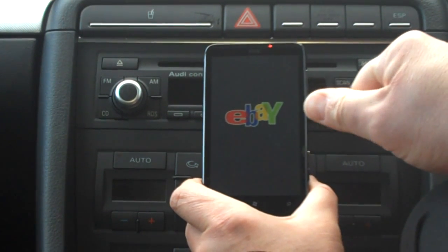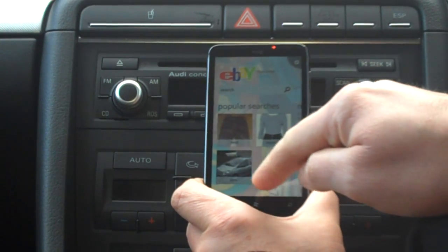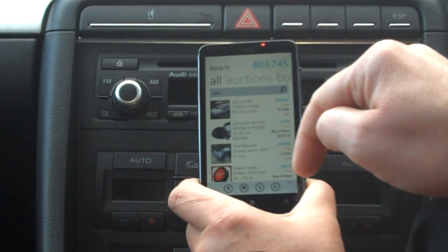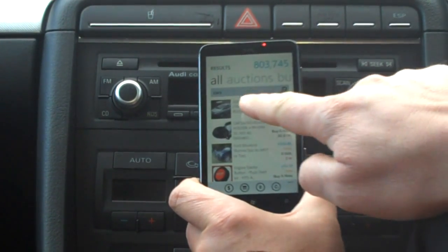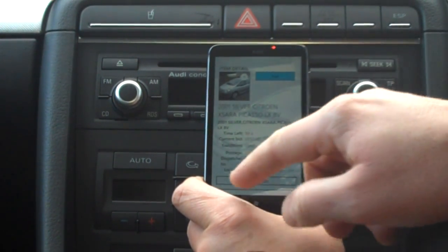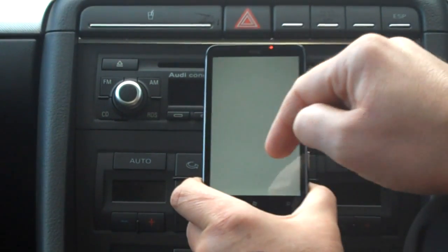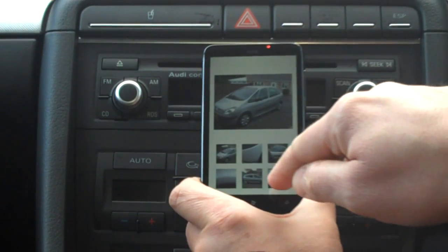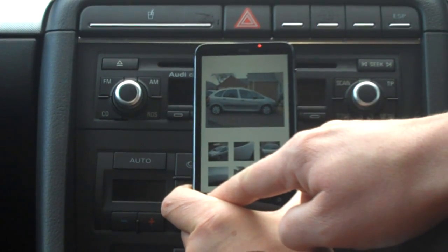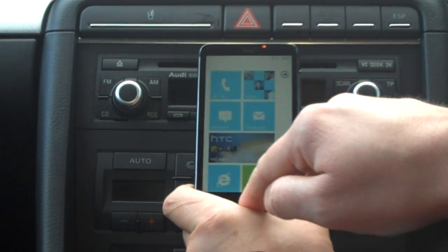Let's go into eBay. Welcome — sign in. I'll search for cars, as I showed in the review. There's a nice Citroën Xsara Picasso for £850. The interface maintains the Windows Phone 7 look and feel — the Citroën image is used as the background, you can see all the pictures. Whether I press the Windows key or the back key, pressing back returns to the previous screen.